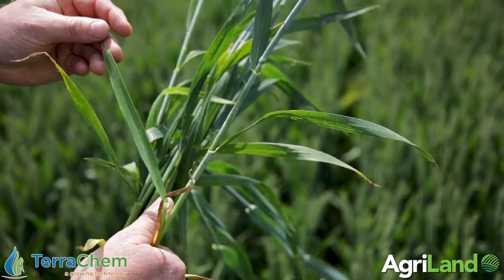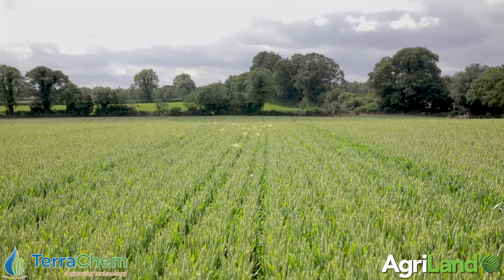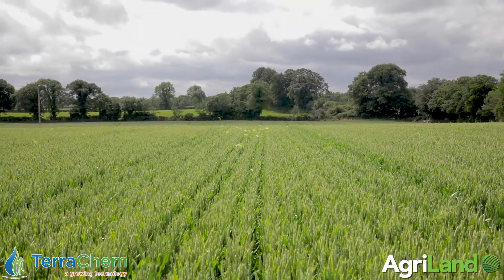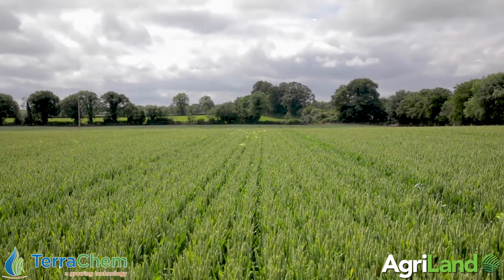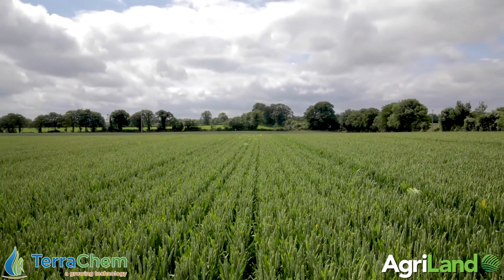The program, just to recap, was Tioris varian followed by Tioris opus team. We didn't have quite the mildew pressure here - we did an avatar - but as I said, we went with the same program from a simplicity perspective. It has been a bad mildew year and there's been a lot more Tioris used, more than normal.